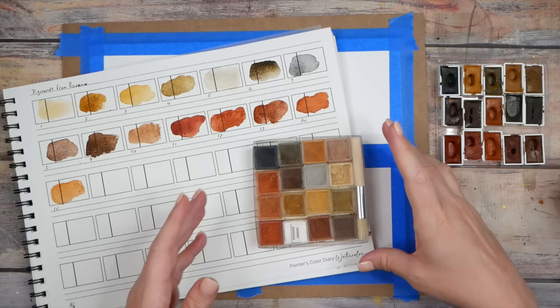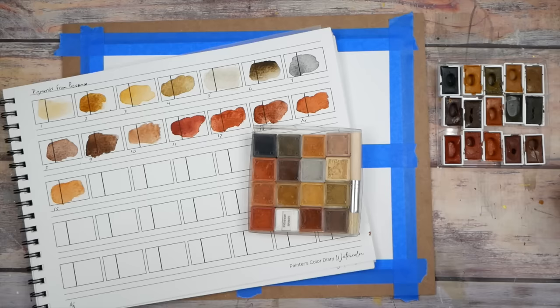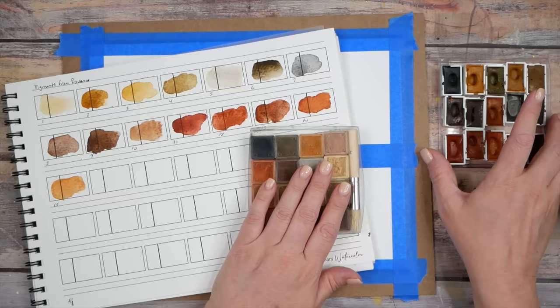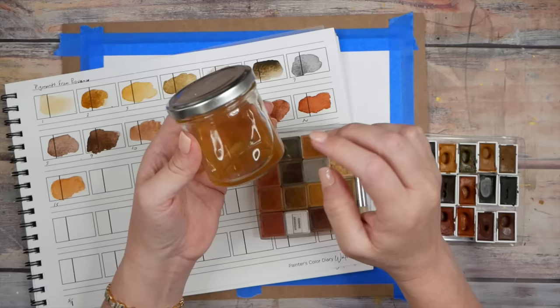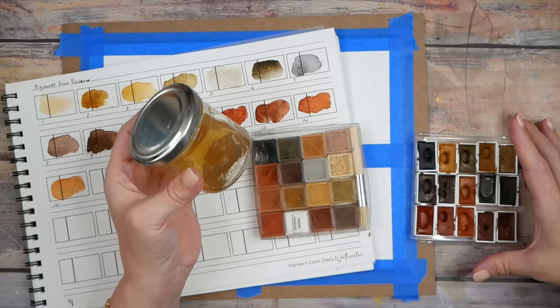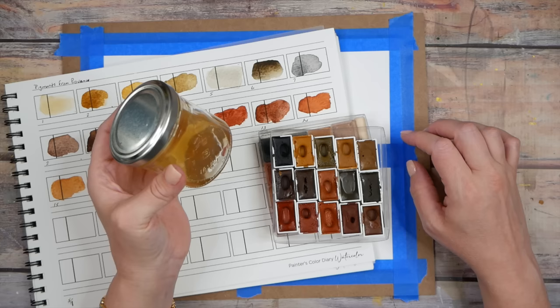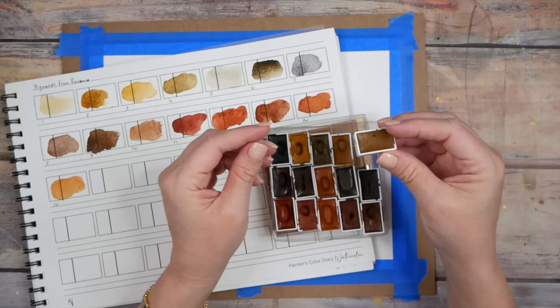I've sat with these pigments for a couple of weeks, admiring how beautiful they are and trying to figure out how to open the fun little containers without busting powder everywhere. Finally I got up the courage to open them and make watercolor. I've mixed up my own gum Arabic solution — four tablespoons of gum Arabic, one teaspoon of honey, and one teaspoon of glycerin. That's the formula.